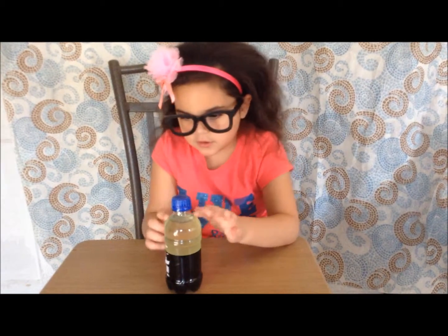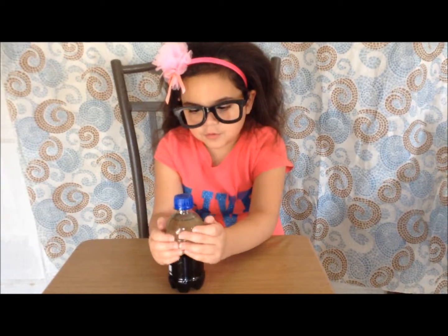Hey guys, it's me — so it's the next day! We left out our bottle, and you can actually tell — look — the water and the oil separated again. Write down your observations in your journal.